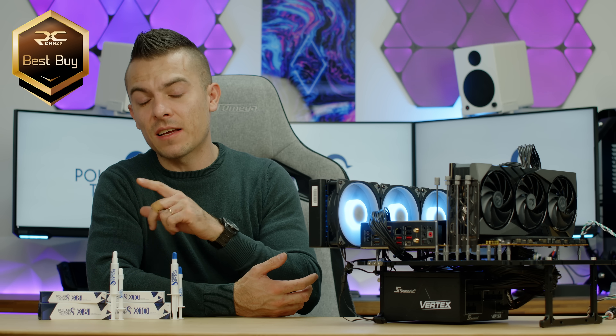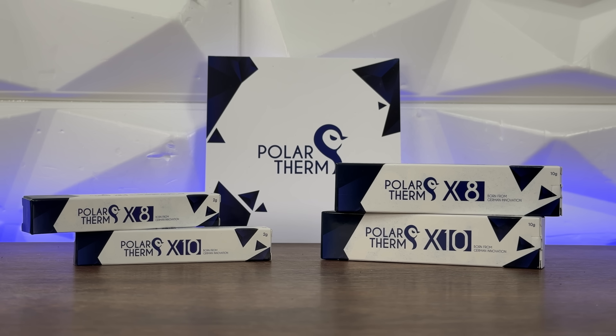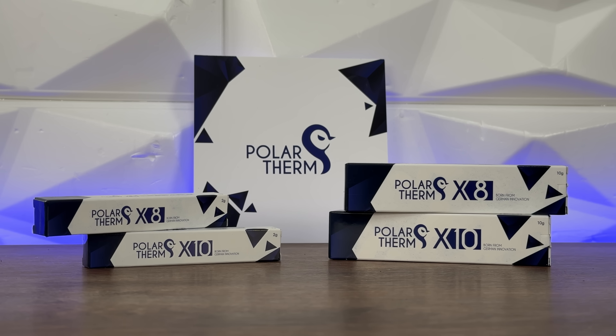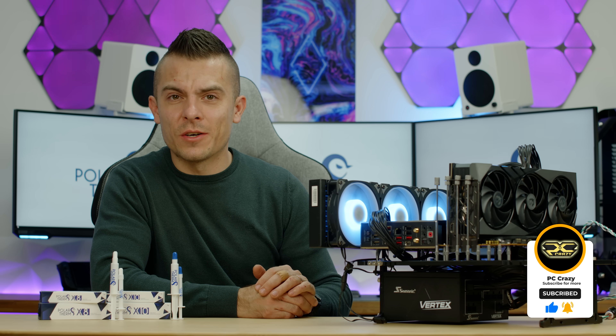The Polar Term X10 earns the PC Crazy Best Buy badge, and the X8 gets the PC Crazy Approved badge — it performed quite nicely and the price is right, but the X10 performs better without doubling the cost. Links are in the description. If you liked this video, subscribe, hit the like button, and click the notification bell for future content.